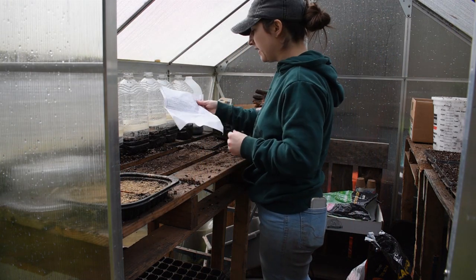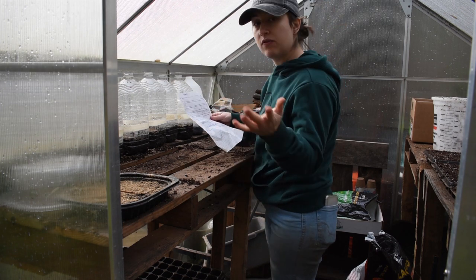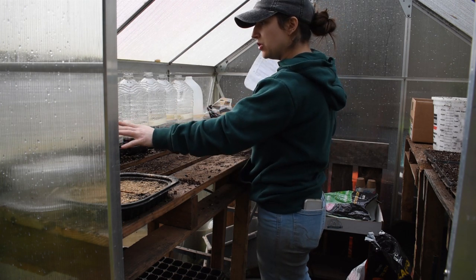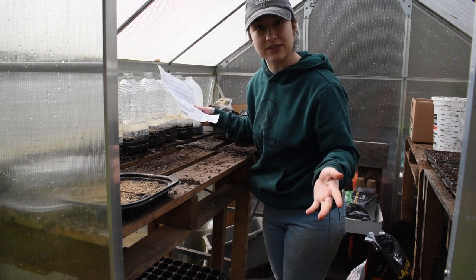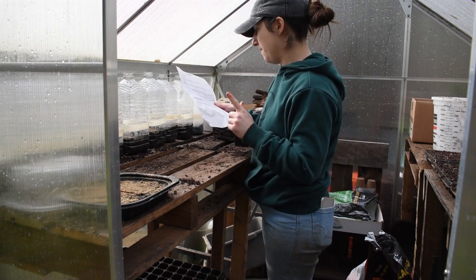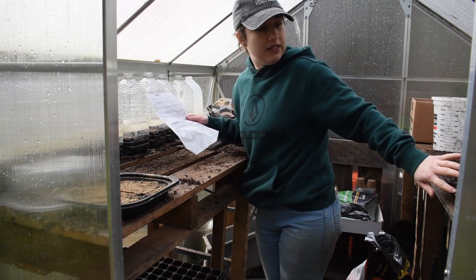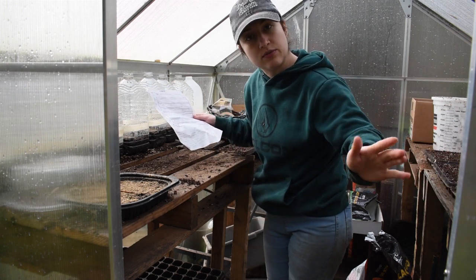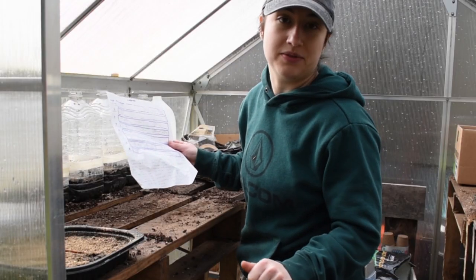Looking at the plan — today I'll probably sow more feverfew, because I did winter sow those but I'm really depending on feverfew in my bouquet recipes for this next summer, so I want to make sure I have some going. Now that I have the space, we're going to do that. The other thing I'm probably going to sow is some Rudbeckia — the Indian Summer one — because my overwintered ones are not doing so hot.